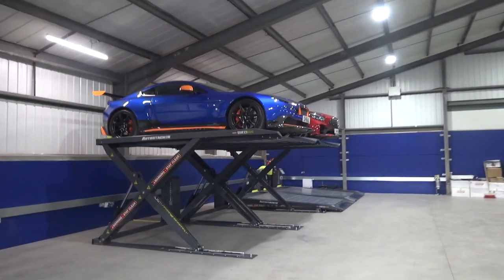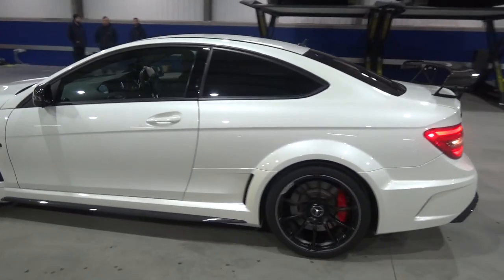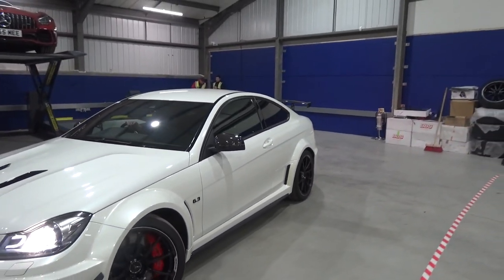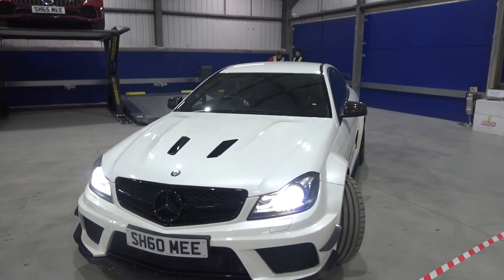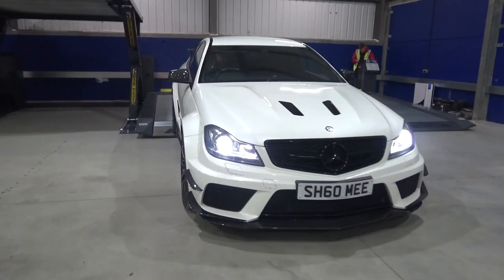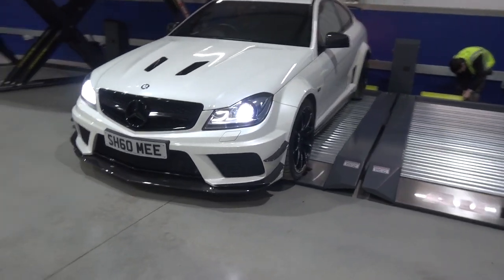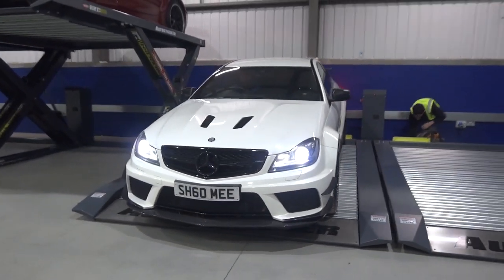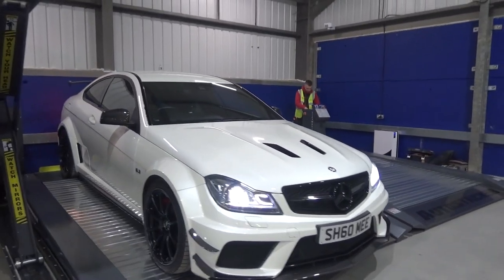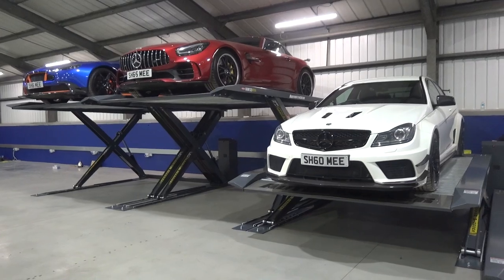Look at that view from here — this is the first test with all of the cars. Cannot believe how cool this looks. Back comes the lovely burble of the C63 Black Series. We've got to watch the amount of available space as we maneuver it in. C63 Black Series in position — that was easy. Up goes number three. Just the last one finishing being wired up and we'll be able to get a car there and fill in the spaces underneath.